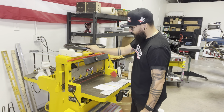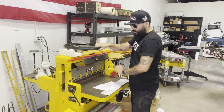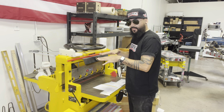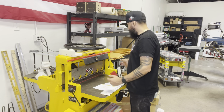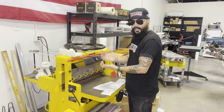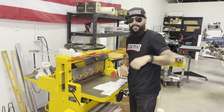This machine has two options. One is to clamp down your item — you bring this down to clamp it so your paper doesn't move. Then you turn it on; it's driven by a hydraulic, so you press the lever, it comes down, and it cuts. I'm going to show you that process in a little bit.